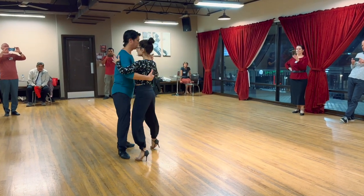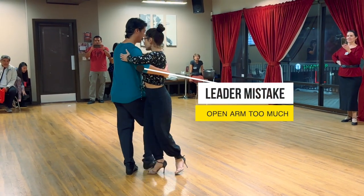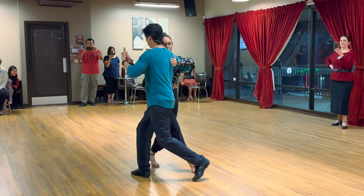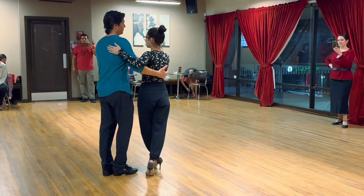The biggest mistake we see on this movement is that we tend to open up too much. When that happens, it's almost impossible for her to get in front of you — she ends up going away from you. It ends up being like the armpit lead.